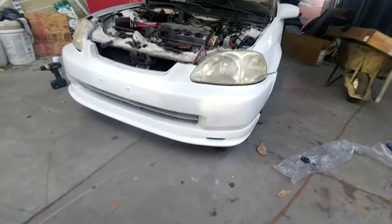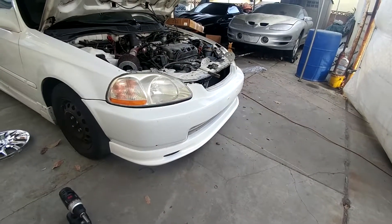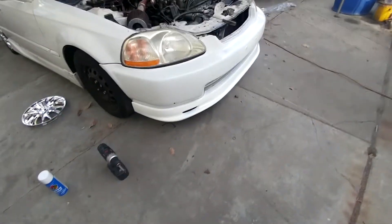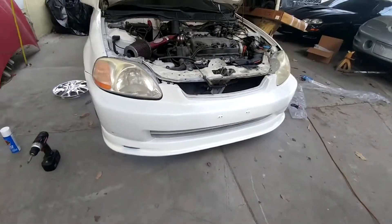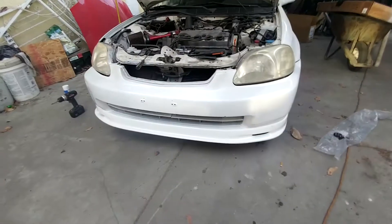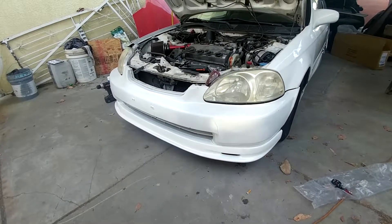The paint doesn't match perfectly, but for a dollar you can't really complain. It came black and now it's white — it matches pretty good. The average person might be able to tell, but yeah, looks pretty good. Not really much to show but there it is.